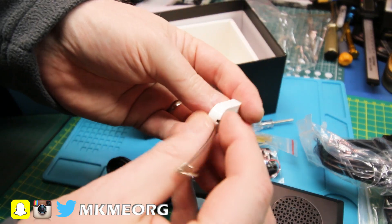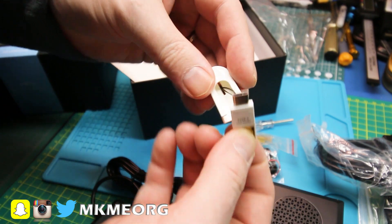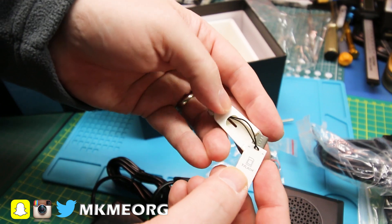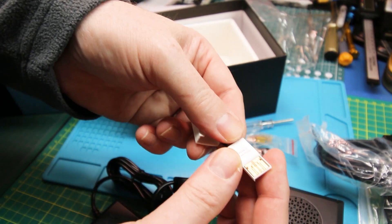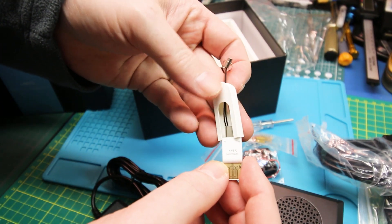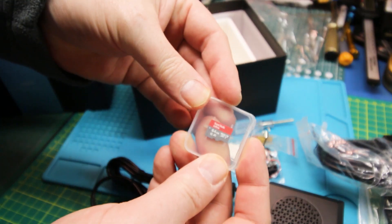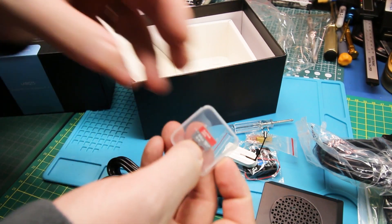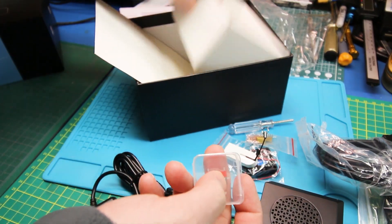This is a little micro SD card reader — I could have done without that, but why not? Interesting — I actually don't have one of those. USB on one end and Type-C on the other. Yeah, I don't own one of those, that's cool. And a 64GB SanDisk Ultra. With how good this kit seems to be, I would imagine that's real and not a clone.